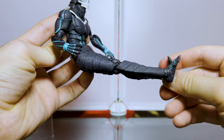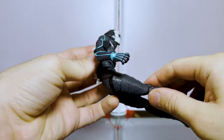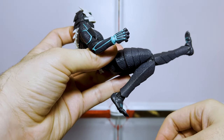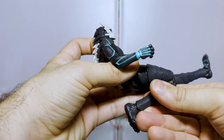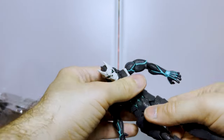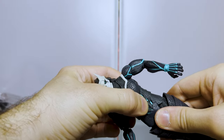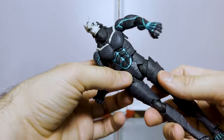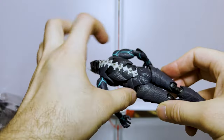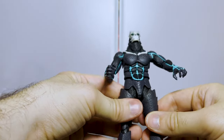There's a ball socket with good rotation, and the knees bend back pretty far — very well, actually. This piece here is loosely fit around everything to allow for posability.